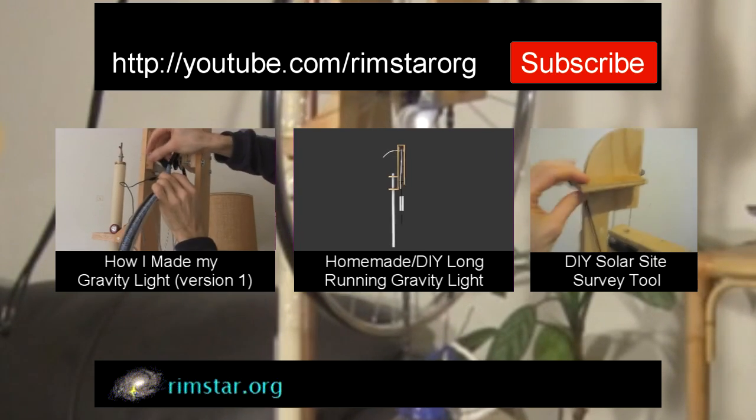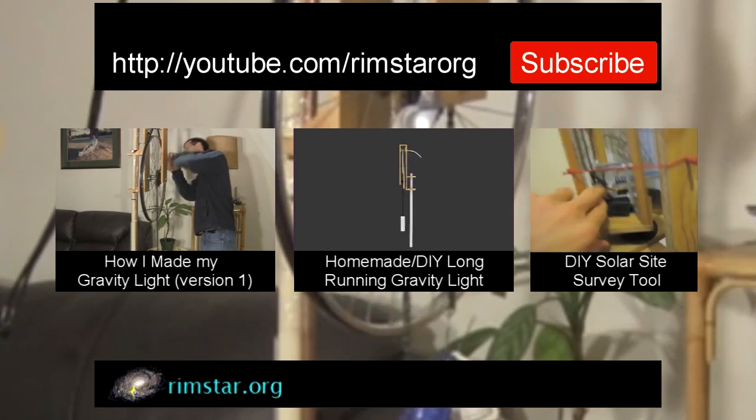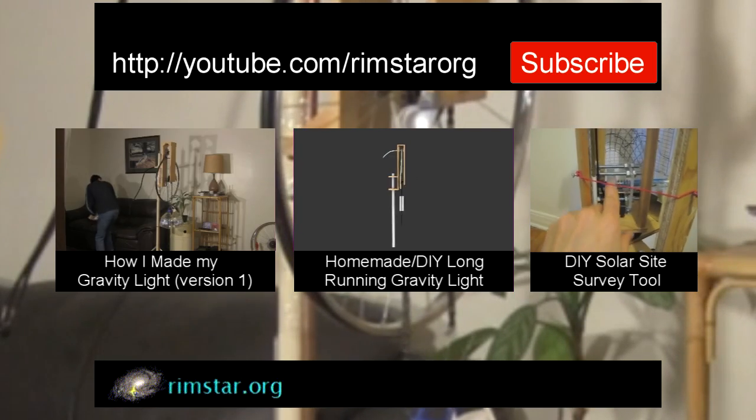And don't forget to subscribe if you like these videos, or give a thumbs up, leave a question or comment below. See you in a bit.